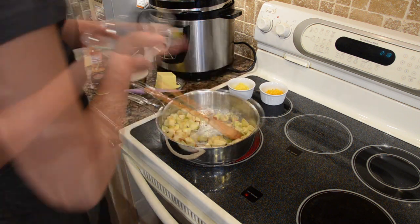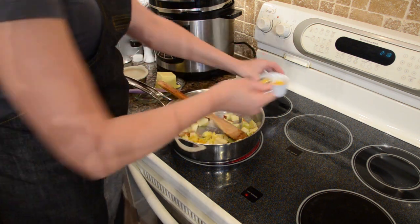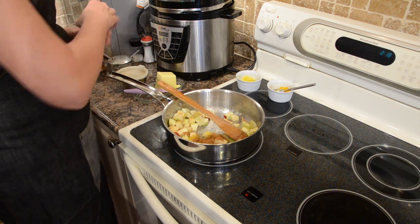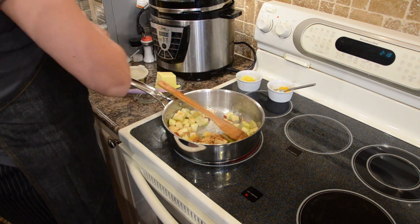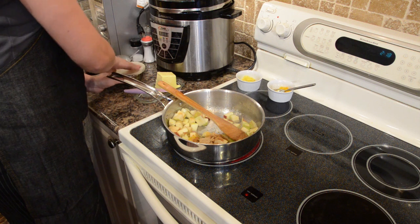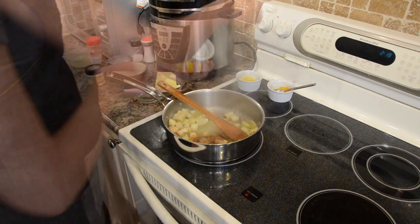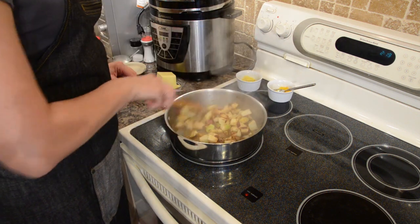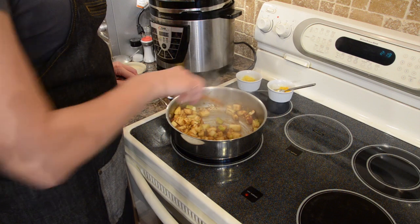We need the apples to get a little bit soft, but not puree. Adding half of my lemon zest, half of my orange zest, cinnamon, ginger, and cardamom. It smells amazing. On a very low temperature I'm gonna simmer my apples so they become a little bit soft.